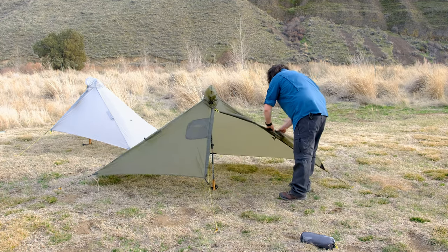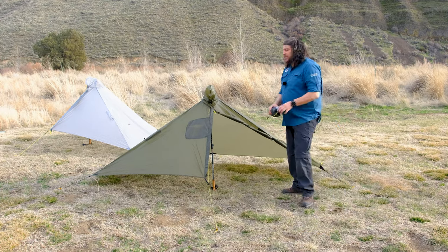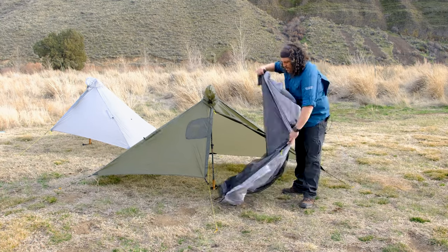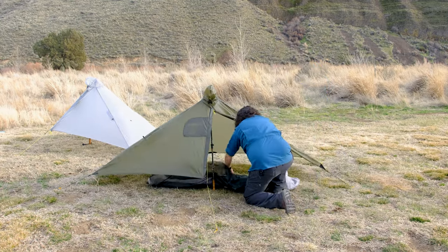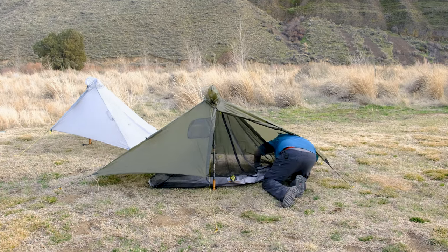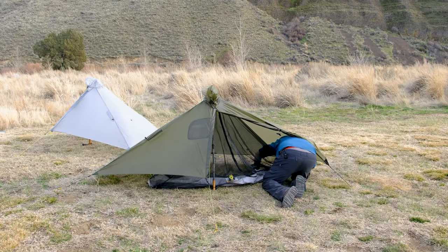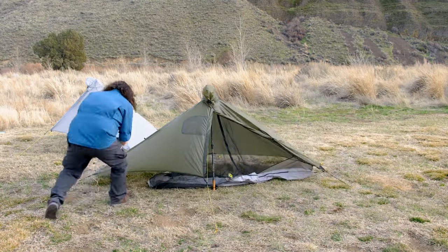Now if you want to add a layer of bug protection or you just prefer the benefits of a double walled tent, we'll show you how to pair the Serenity NetTent with your Gatewood Cape. Start by unrolling your Serenity NetTent and locate the front door, positioning it to the front of the tent. Next, unzip the door of the Gatewood Cape and reach inside the peak and clip the NetTent to the glove hook at the top. Once this is done, attach all four corners to their corresponding guylines — simply attach the glove hook to each guyline like so.